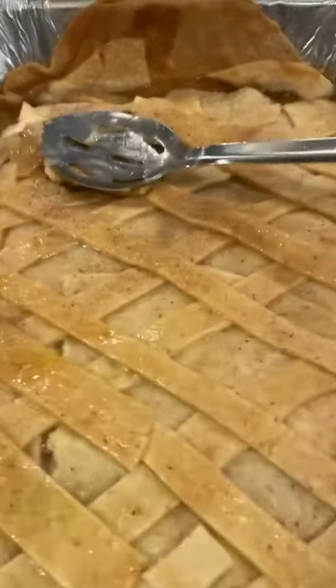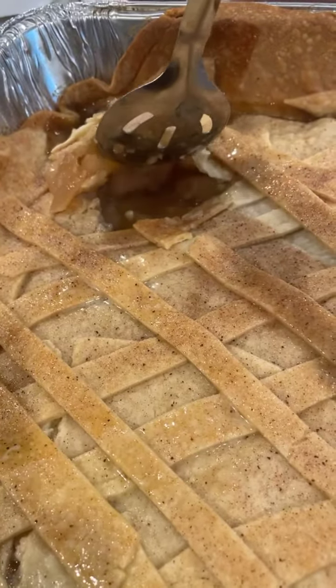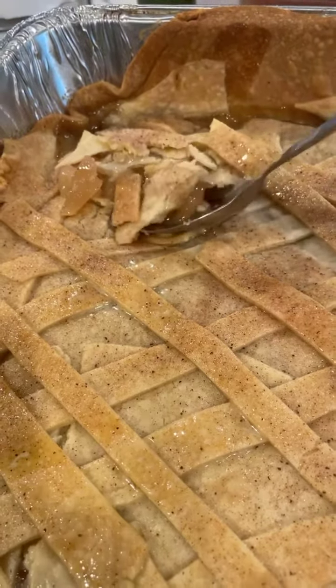And Bones, the coolest chef in all the land. Shep P. and Bones — pear cobbler. Pear cobbler by Shep P. and Bones.